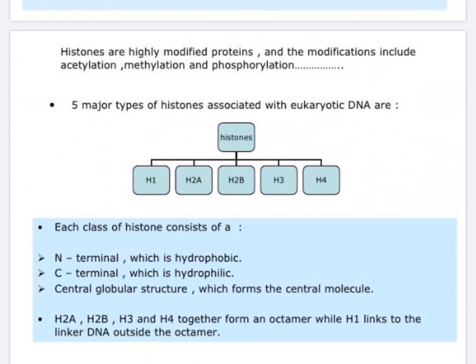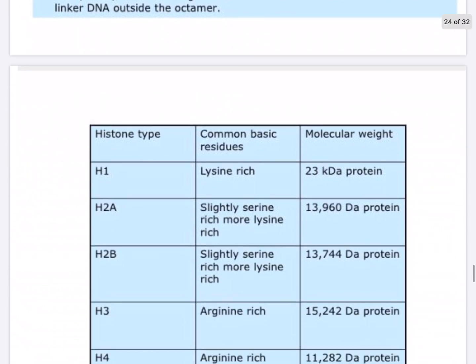The five major types of histones associated with eukaryotic DNA are H1, H2A, H2B, H3, and H4. Each has an N-terminal that is hydrophobic, a C-terminal that is hydrophilic, and a central globular structure. H2A, H2B, H3, and H4 together form the octamer around which the 146 base pair core DNA is wound, while H1 links to the linker DNA outside the octamer. The linker DNA connects one nucleosome with another.